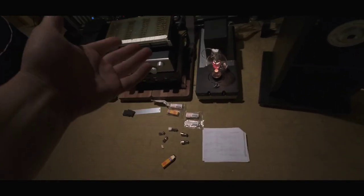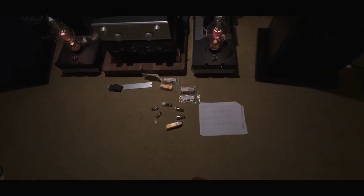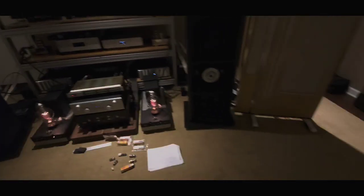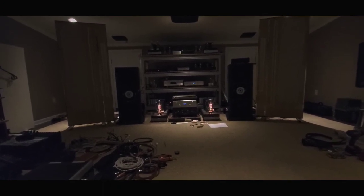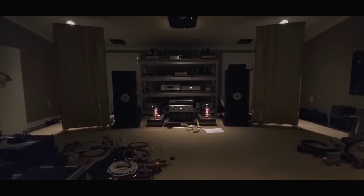I've been tube rolling with the preamp — trying some Holland Bugle Boys. We've been trying different things and getting it all dialed in. Now I'm going to play you a little something, and I can turn down the lights to get the mood right. This song tends to load the room a little with bass and percussion. You'll see how it's very much balanced at this point.